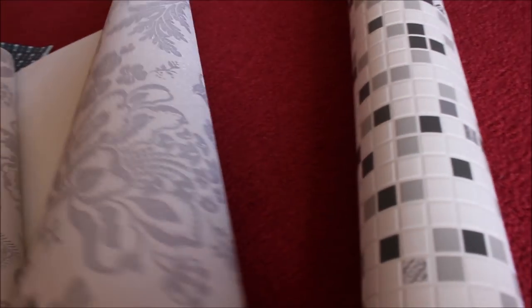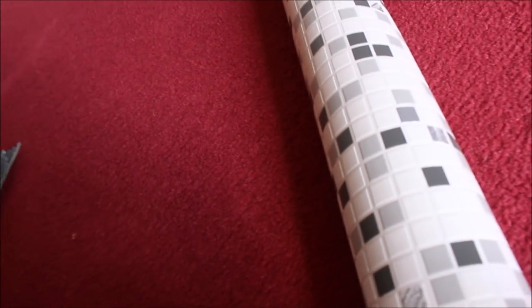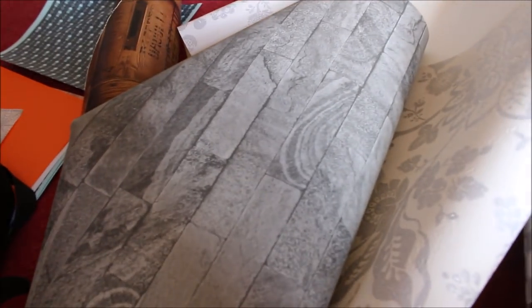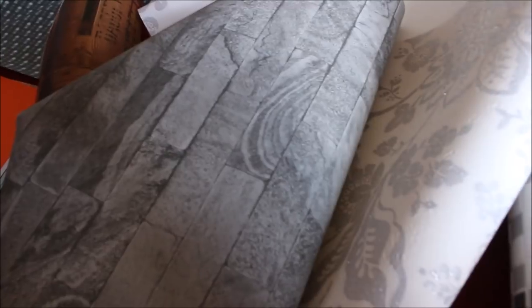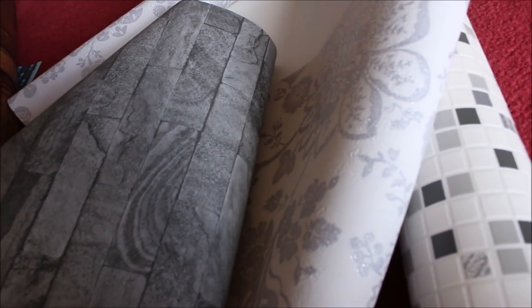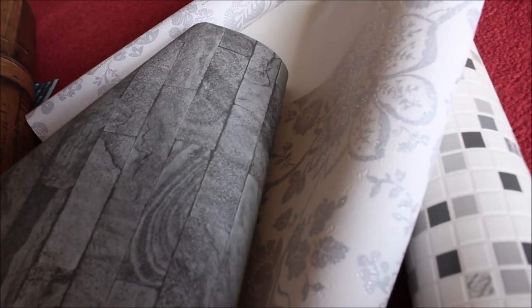I was honestly looking for black wallpaper but I couldn't really find any. So I found this white and silver one — I'm not too sure because it's not particularly spooky. And I also got this grey sort of tarred effect. I got those from Homebase. I was hoping to get some black wallpaper to put around the walls but they really didn't have any suitable ones, so I think now I'm just going to try out these two for the kitchen and see which one looks the best.